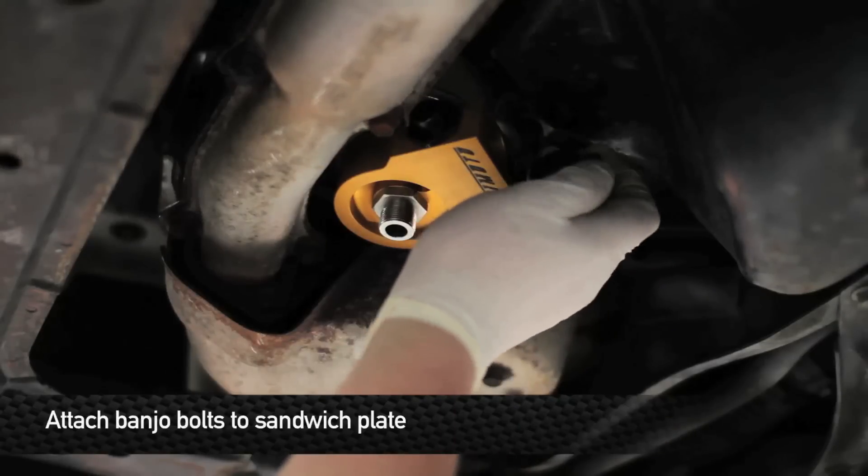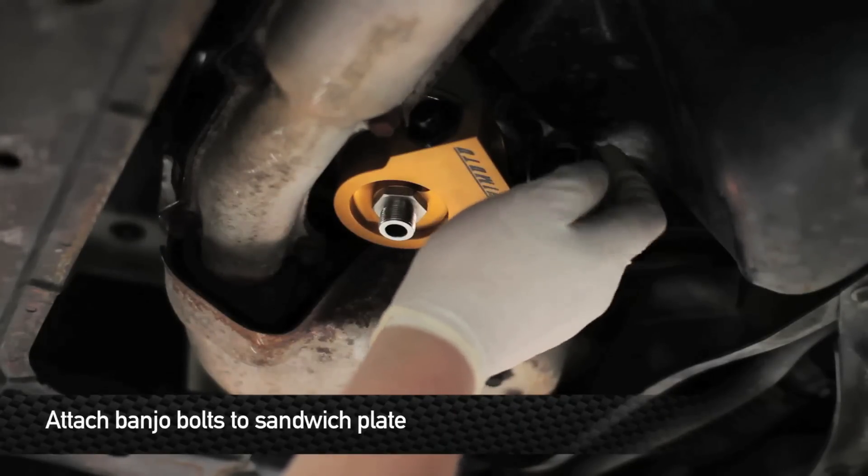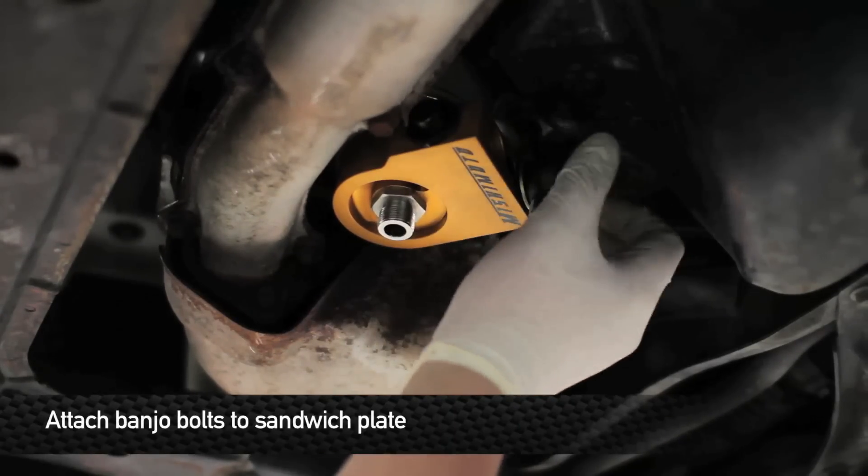Once you have the sandwich plate center bolt loosely installed, go ahead and install the two banjo fittings facing downward, loose.